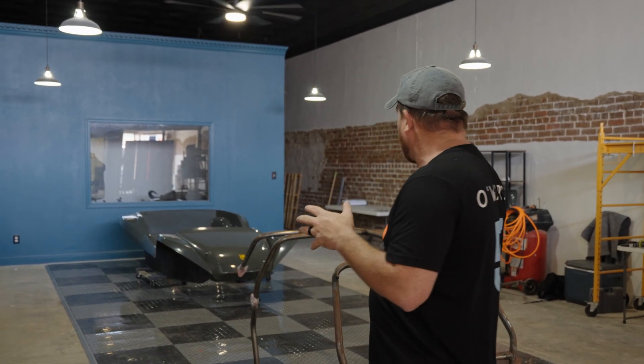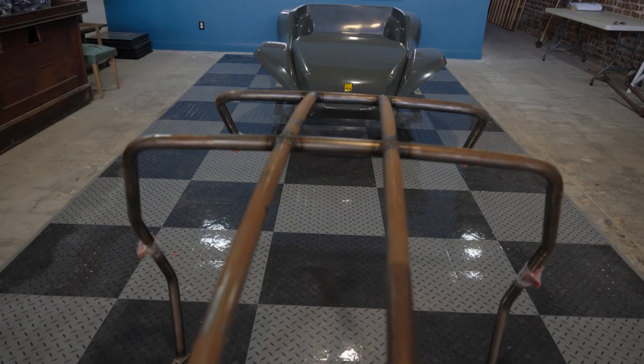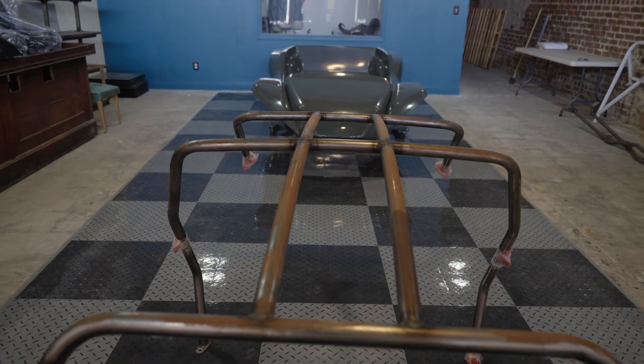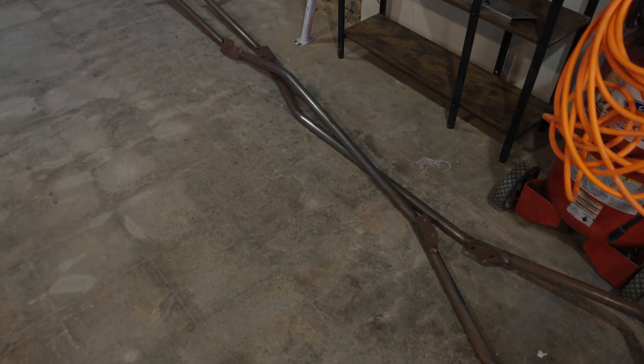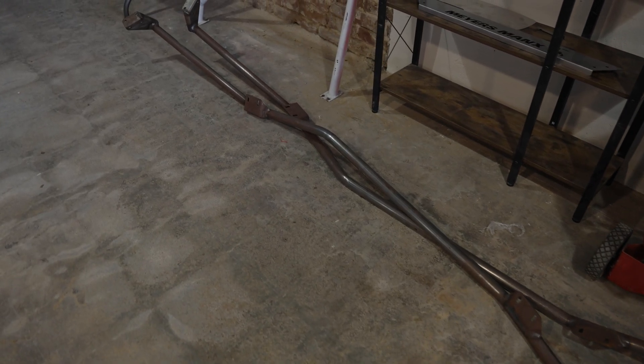I want to walk you through what you get with the kit, what comes with the kit. We've kind of got it unboxed here in the Grosbeck building. The first thing we had to take apart was this — it's the actual cage that bolts into the Myers that holds all of the bodywork, the rock sliders, everything attached to this frame.